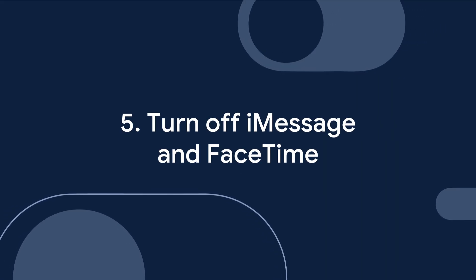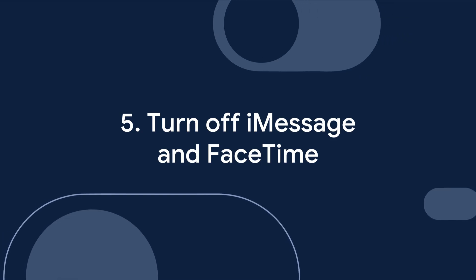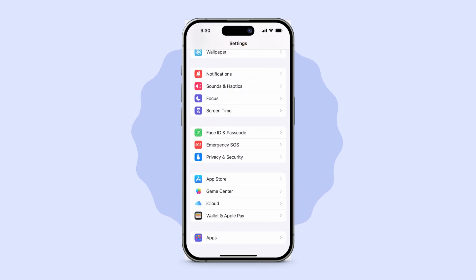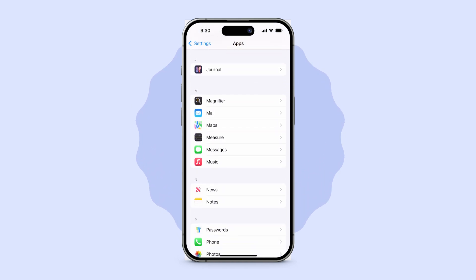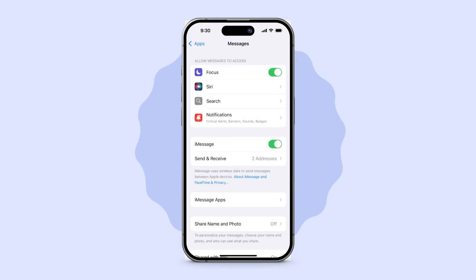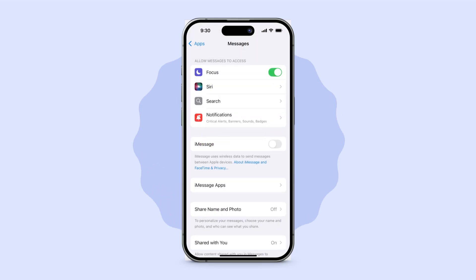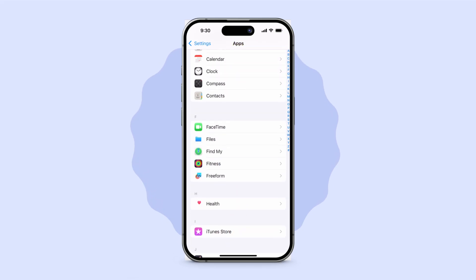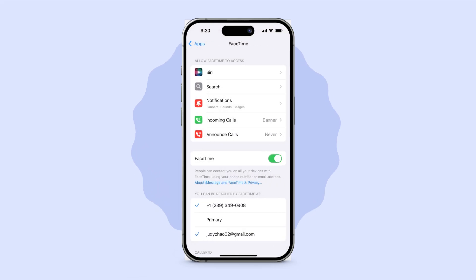Once you have your new Pixel and are ready to transfer data, turn off iMessage and FaceTime. To turn off iMessage and FaceTime, open the Settings app on your iPhone. Tap Apps, then tap Messages, then turn off iMessage. At the top left, tap the back arrow. Repeat these steps for FaceTime. Make sure to repeat this for all of your iOS devices.